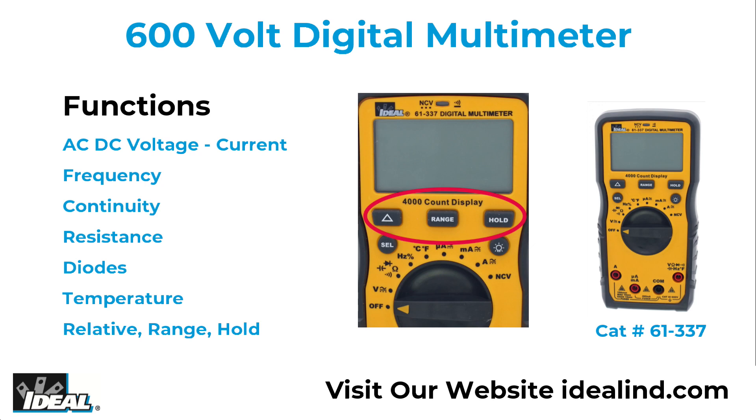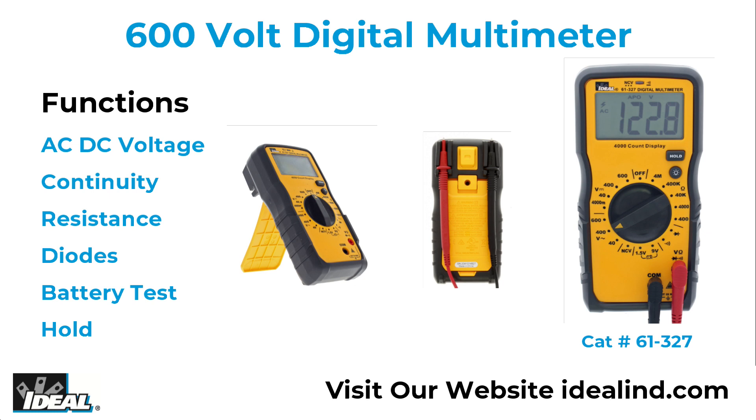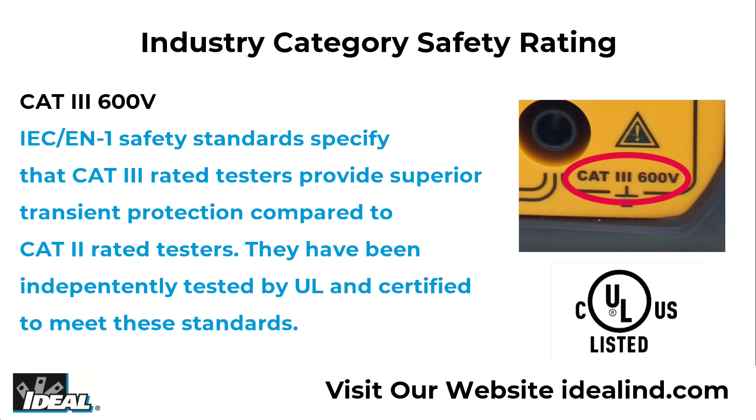The 61-337 also includes the fuse and lead warning. The 61-327 can measure AC and DC voltage, continuity, resistance, diodes, and battery tests, and includes a hold function. They both are CAT3 600V safety rated and designed for the entry-level technician.